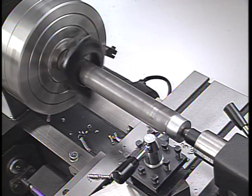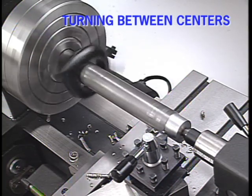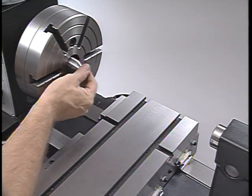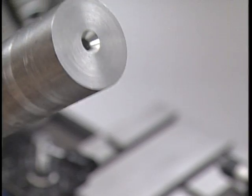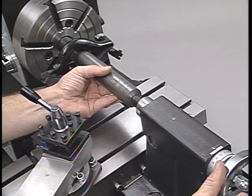One of the oldest work holding techniques on a lathe is called turning between centers. This technique is primarily used to turn the outside diameter of a shaft. To make this setup, a pair of lathe centers are installed in the headstock spindle and in the tailstock. The work is then center drilled on each end, and these holes act as bearing surfaces to support the part directly on the lathe centers.